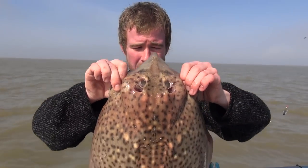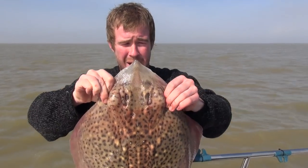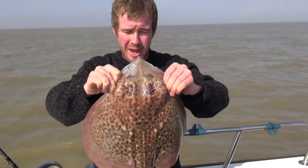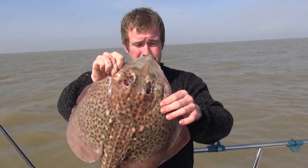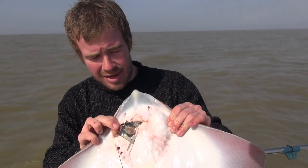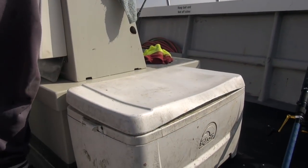A perfect size male — he's going to be perfect to eat, we'll get a couple of nice wings off him. You can see he's a male fish because of these claspers here, that's what sets them apart from the female. I like to take the males; the big breeding females you want to put back. The size limit for these is 40 centimetres, measured wing to wing across there. As long as they're bigger than that you're able to take them. We'll get the hook out, put him in the fish box, and then show you how to prepare them.